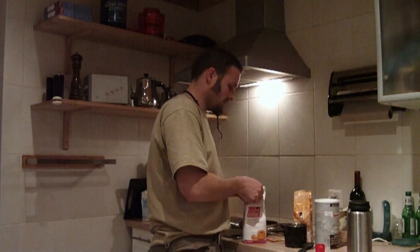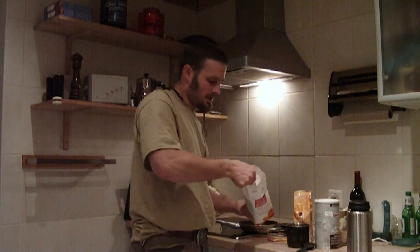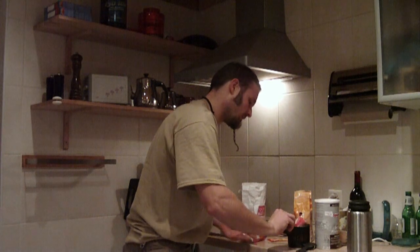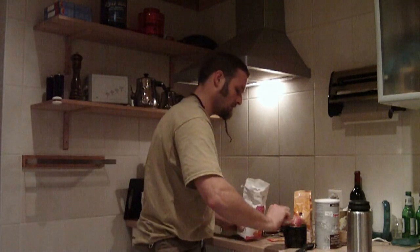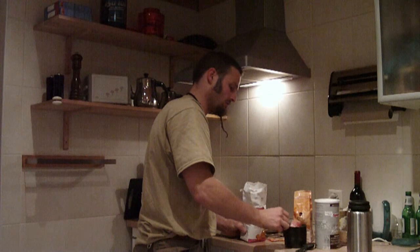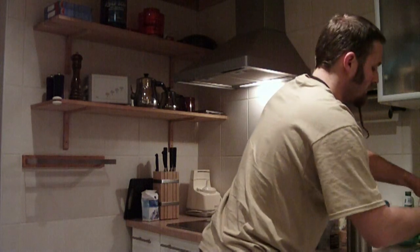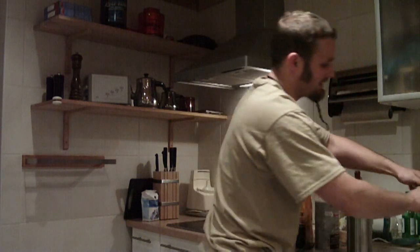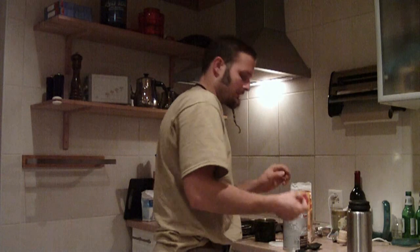First, take your flour — I use three full cups of flour. I rinse the cup a bit between ingredients so I don't mix them prematurely.